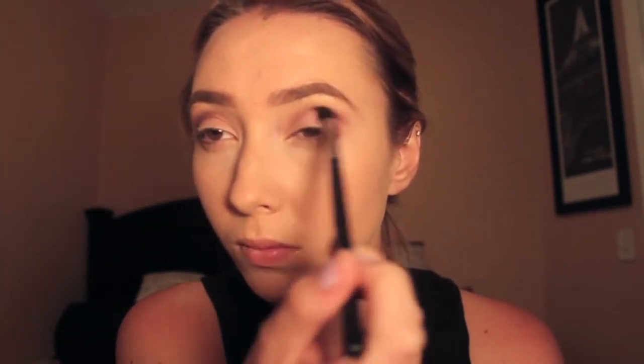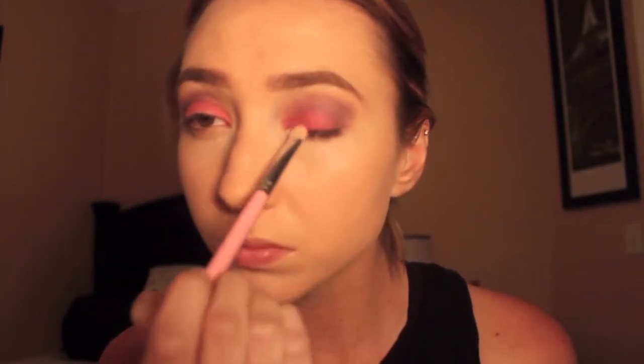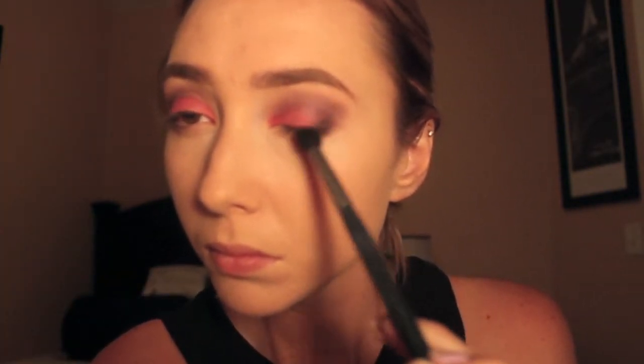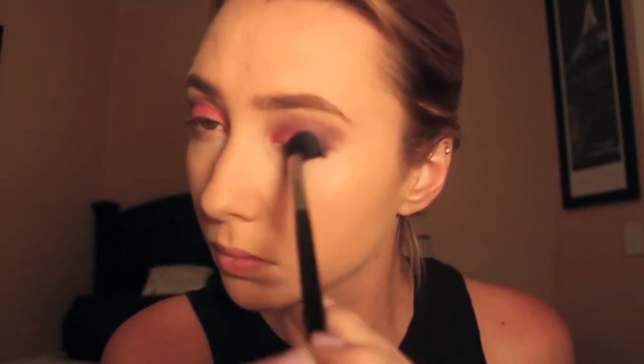For this look you can use any purple or any pink that your heart desires. Here I'm putting the pink all over my lid and then I'm going to darken everything up a little bit with some black. I just wanted the purple to be a little bit darker and wanted a bit more dimension on my outer corners.